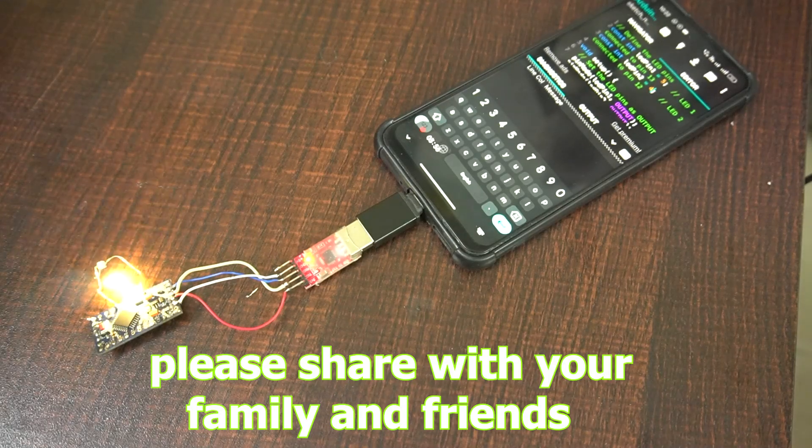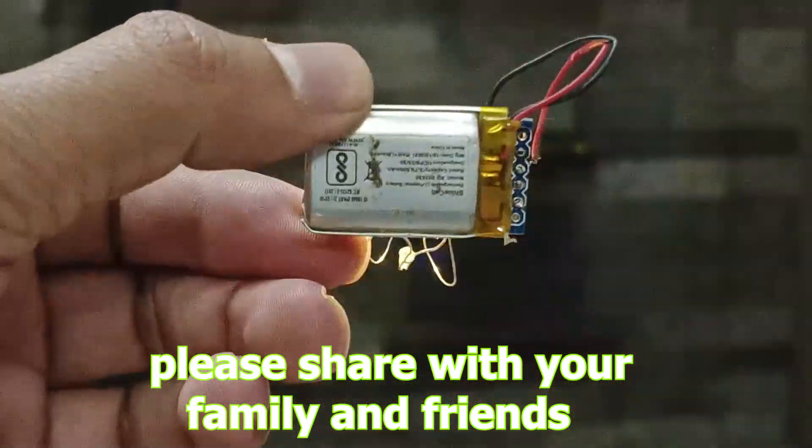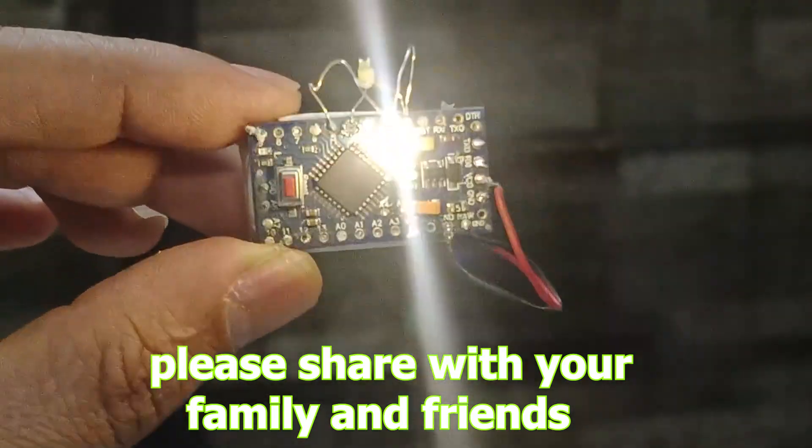Step seven: Observe the Arduino Pro Mini. After uploading, the code will start running on the Arduino Pro Mini.